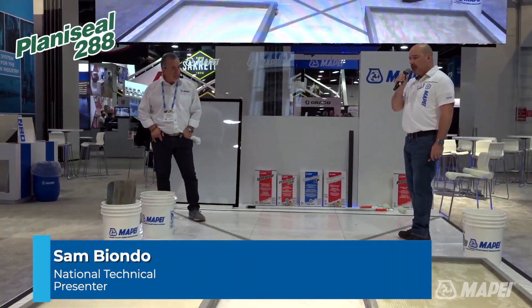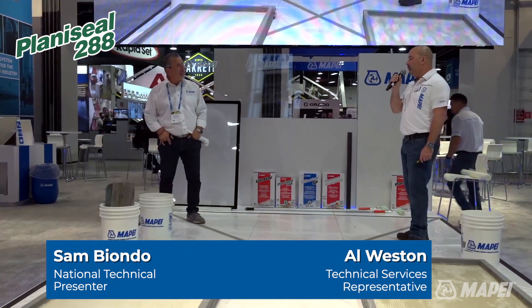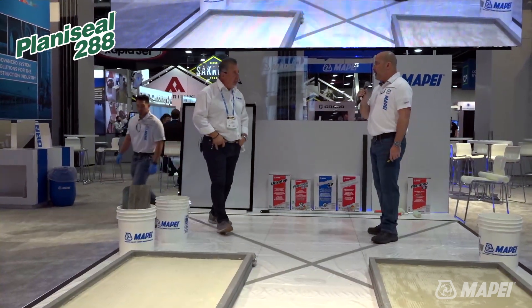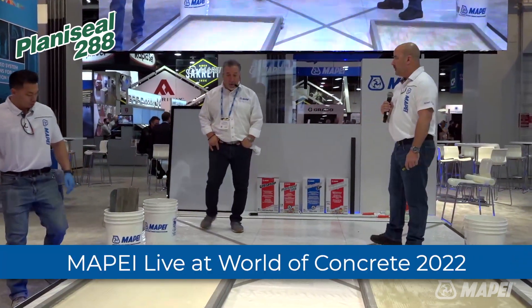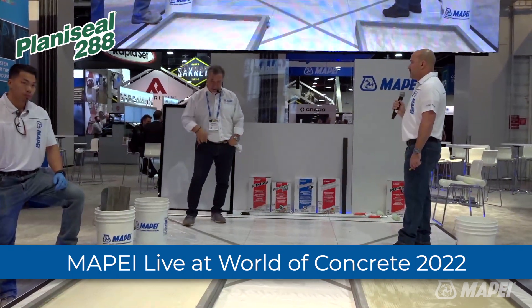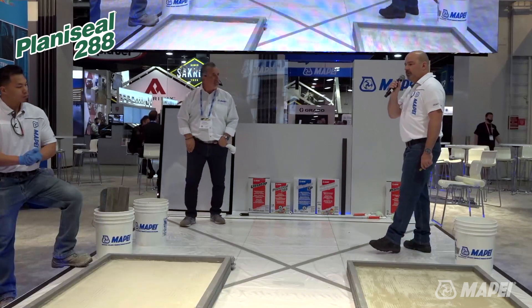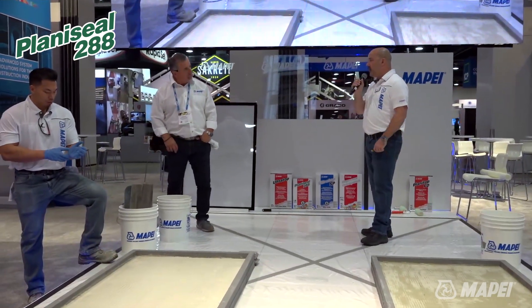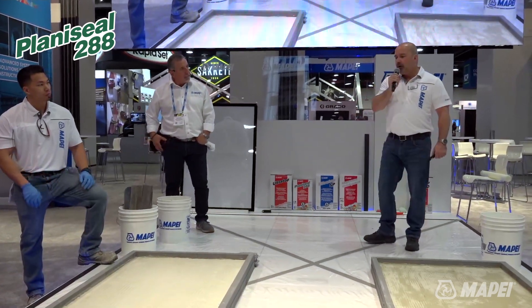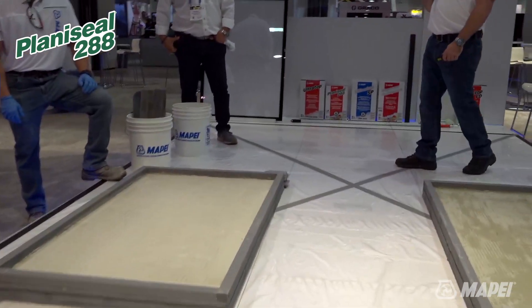What we're going to talk about today is our two-component cementitious flexible waterproofing membrane, and it is called PlanetCL 288. The difference between the 288 and the 88 is the 88 is a one-component and it's a little bit more flexible, where the 288 is a two-component, good for positive side waterproofing.